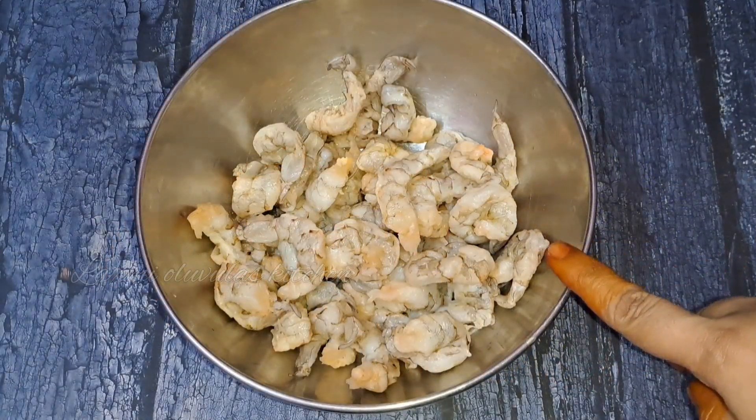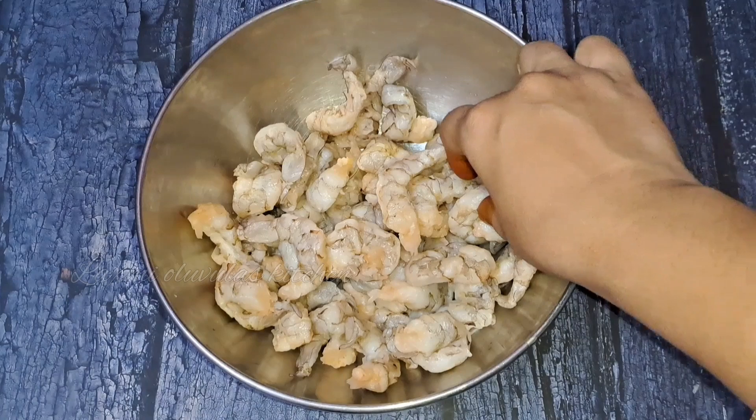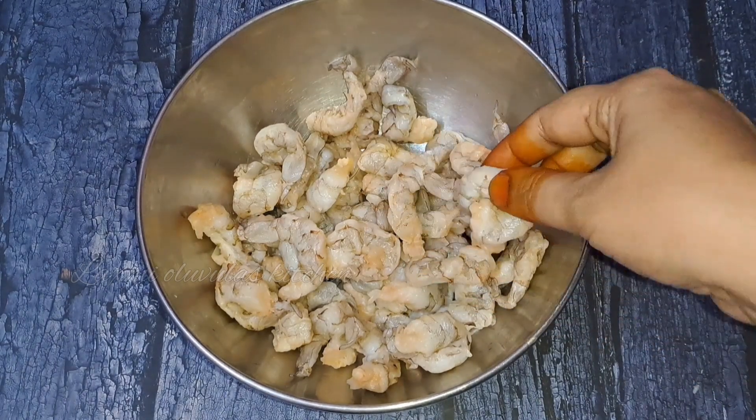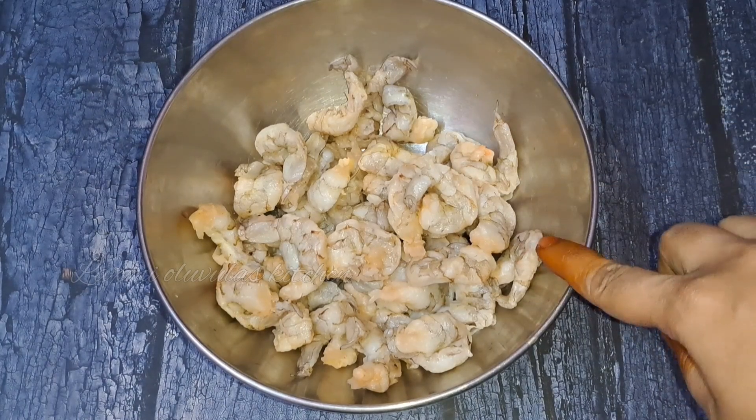I am going to fry it at a small scale. I will fry it a little medium size. When I fry it,